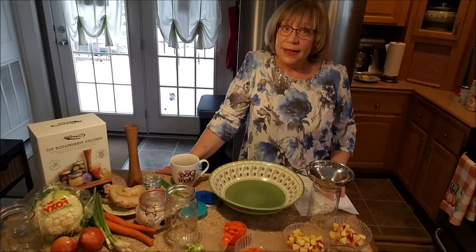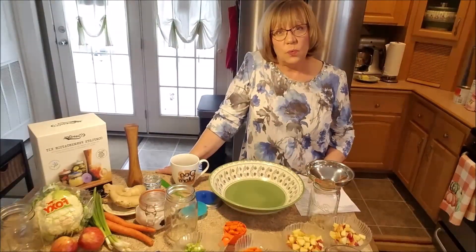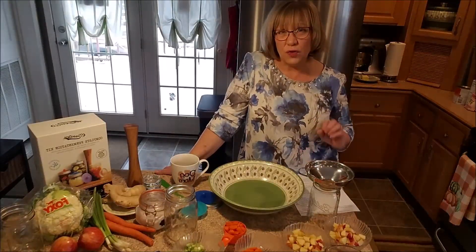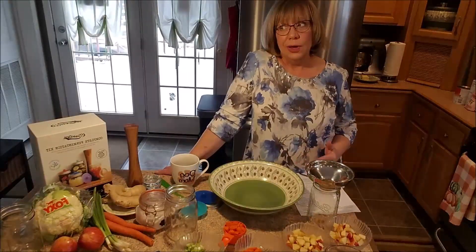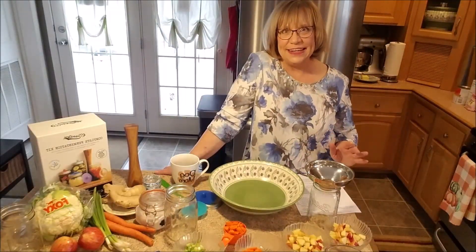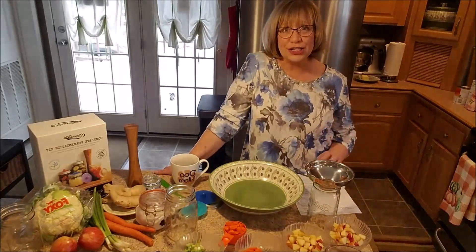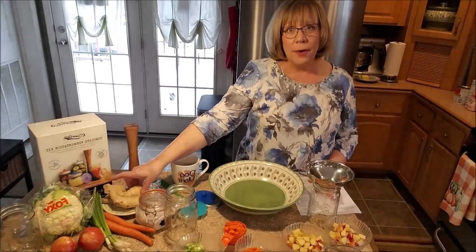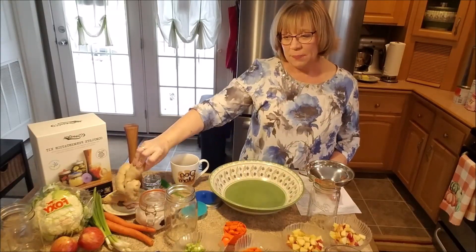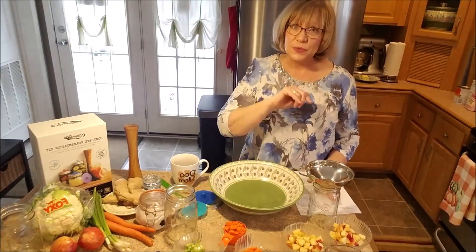Hello again, everyone. It is snowing outside very lightly, but what they said is that we're supposed to get quite a little accumulation. So I thought I would hurry out first thing this morning because you can never tell where we live whether it's going to just start being a blizzard. So I thought I'm going to go get the couple things that I needed and get back. And I'm glad I went because they had wonderful, fresh ginger on sale. I bought a great big piece. Since I was able to get more ginger, I decided that I was going to ferment some vegetables.